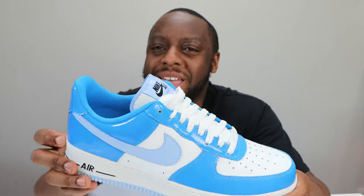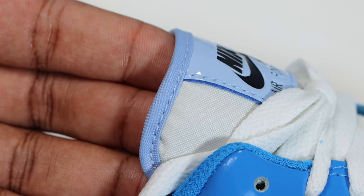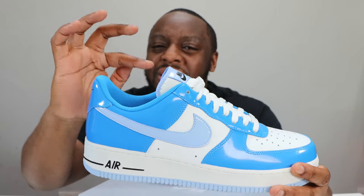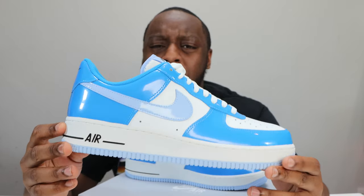One of my favorite aspects is the hem — that little bit of light blue around there, matching the outsole. I like details like that. The swoosh is in that blue as well, and little drops of color are applied just so meticulously. I love that.